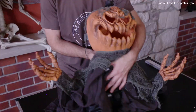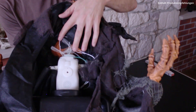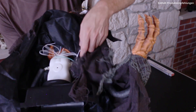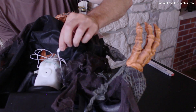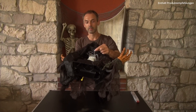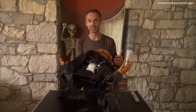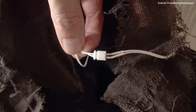Schauen wir einmal unter den Rock. Da haben wir hier die Steuereinheit und hier haben wir den Sensor für die Sound-Aktivierung. Und hier ist das Kabel, das geht zum Try-Me-Button. Hier ist der Stecker, an dem der Try-Me-Button angeschlossen ist, und das ist auch gleichzeitig der Stecker für die manuelle Aktivierung, denn einen Anschluss für eine Trittmatte habe ich noch keinen entdeckt. Also ein 3,5 mm Klinkenstecker ist quasi keiner vorhanden. Das heißt, wenn ihr etwas anschließen wollt, dann geht das über diesen Stecker hier.